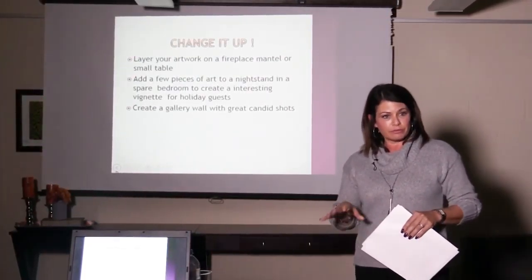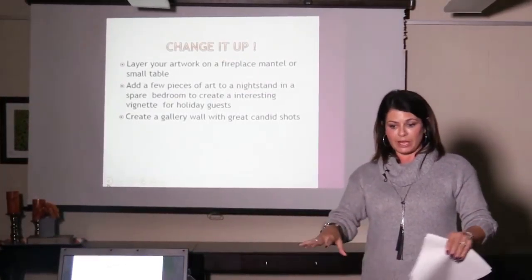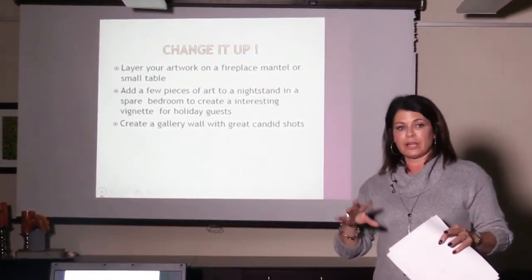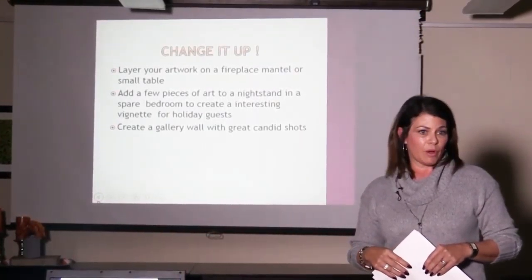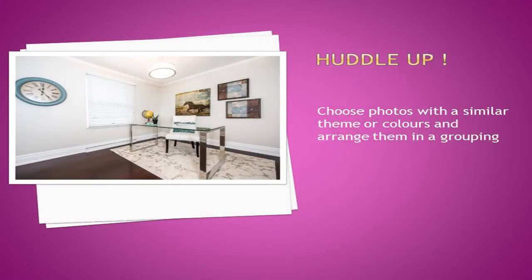You just have to make sure you do a plan — place your photos out on the floor beforehand. The last gallery wall I did for a client, we arranged them on the floor, I took a picture, and then used that picture to transfer how we were going to hang them on the wall. It can be done in a couple of hours once your photos are all together.